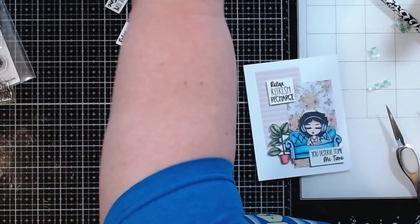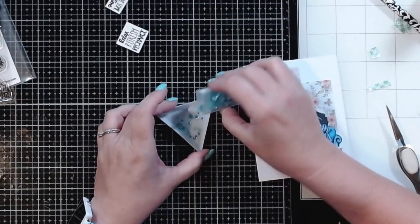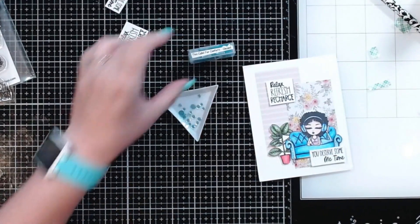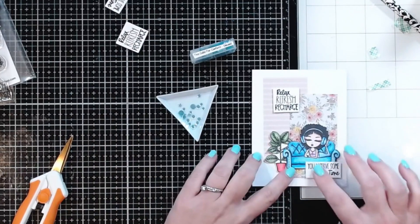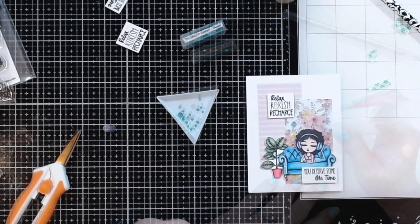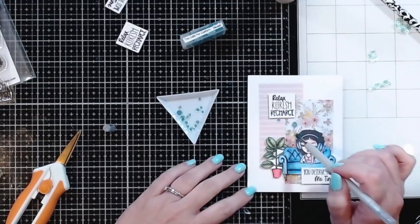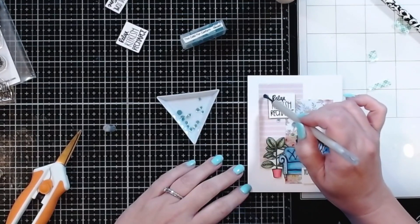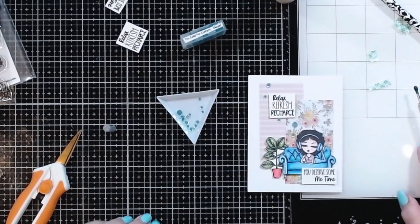I'm going to add a few of these black-backed sequins. This calls for confetti — the color is glazed. These are just so pretty. I think that's going to bring a little bit of the blue that I've got for the couch into the rest of the card. I'm just going to add a few. That is going to look very, very nice. One of the things I like about these confetti mixes is that they have got different sizes, so you're not stuck with just one. I do like that — that is so pretty.